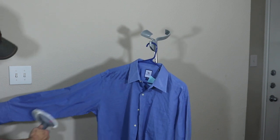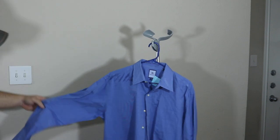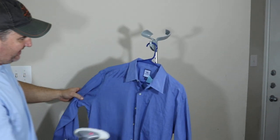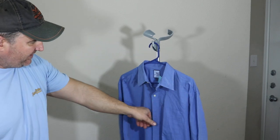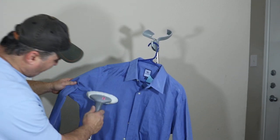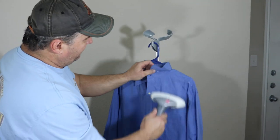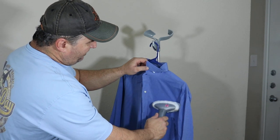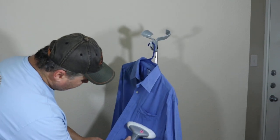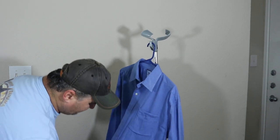On the sleeves and French cuffs, you're just looking for good presentation on the mannequin. Look — this side is completely done and the other side is still all wrinkly. This side is done in about 25 seconds. Just come up here and there — you're not pressing it on, you're going real close with it.